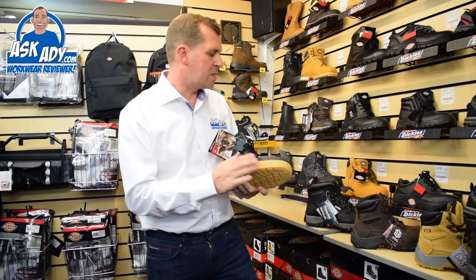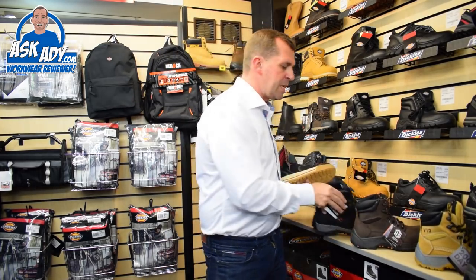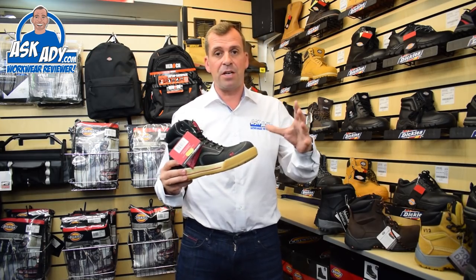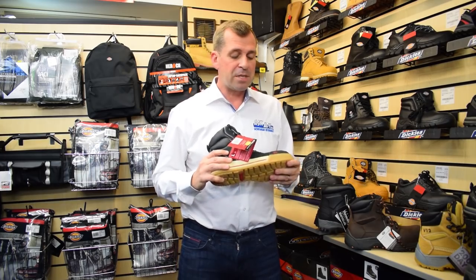So that's my three boots there — the Easy Boot from Buckler, the Medway boot from Dickies, and the Bison from V12. Three of those boots together are some of my favourite boots that I've seen this year. Definitely as you're going now into the autumn and winter I'd recommend some of these boots here.